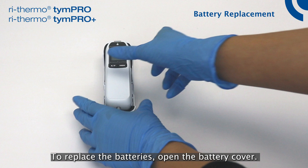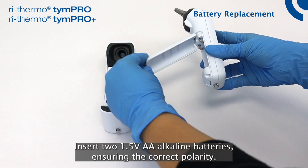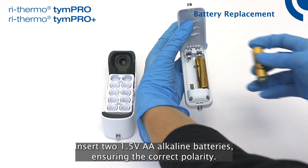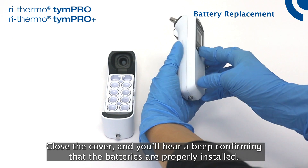To replace the batteries, open the battery cover. Insert two 1.5V AA alkaline batteries, ensuring the correct polarity. Close the cover, and you'll hear a beep confirming that the batteries are properly installed.